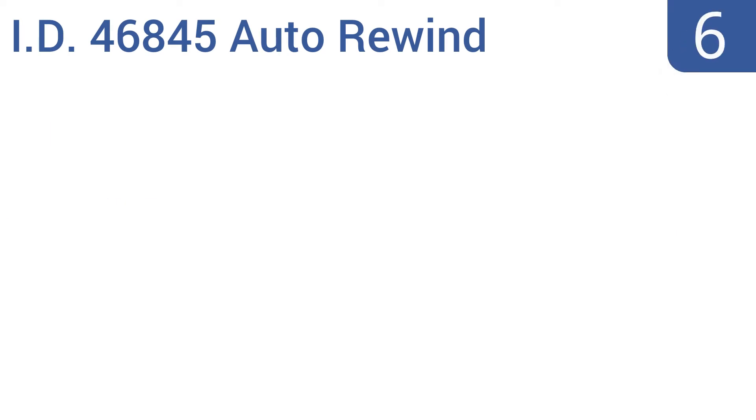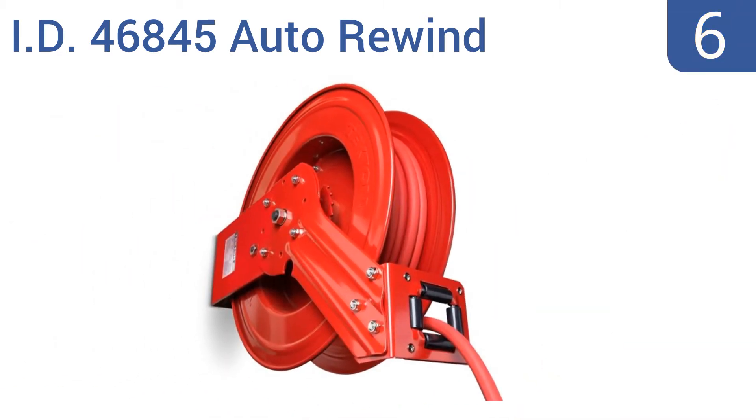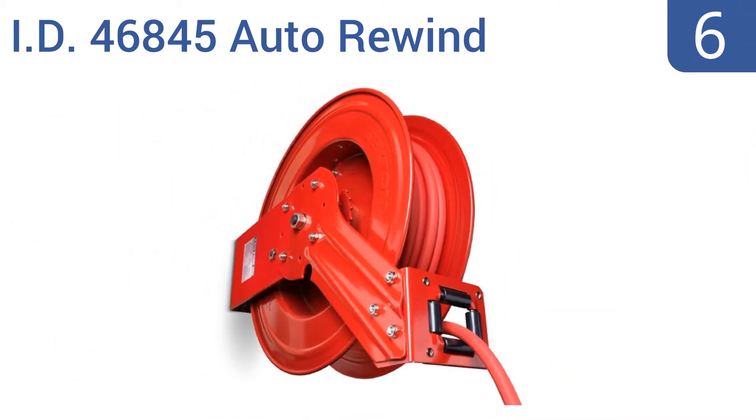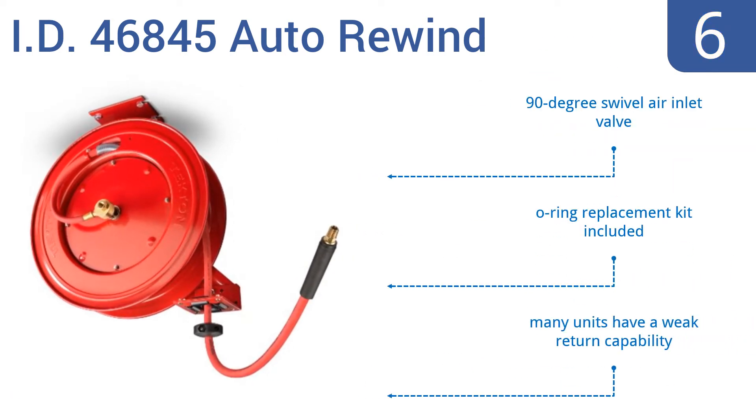Starting off our list at number 6, the IDE 46845 Auto Rewind Air Hose Reel comes with a hose that stays flexible and functional even at temperatures as cold as minus 40 degrees Fahrenheit and is safe to use in conditions as hot as 190 degrees Fahrenheit. It can be easily installed on a myriad of surfaces. It includes a 90-degree swivel air inlet valve and an O-ring replacement kit. However, many units have a weak return capability.